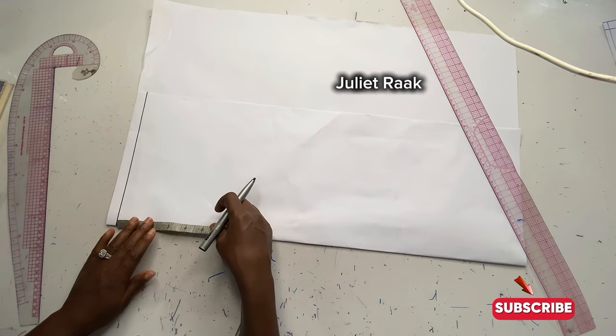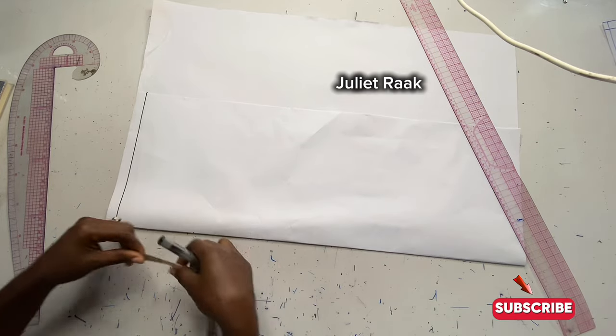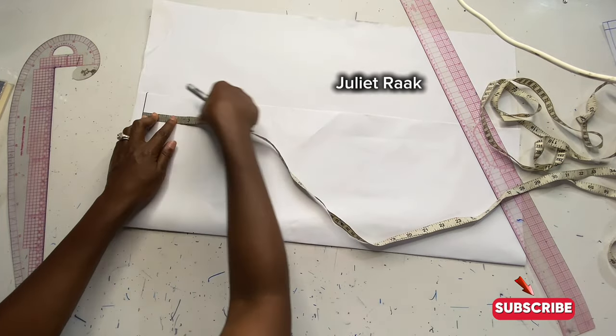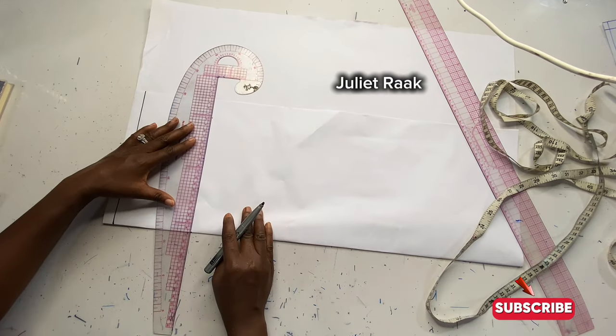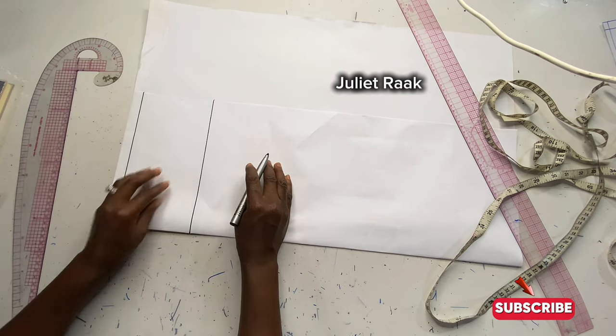I'm going to place my tape from my shoulder join and mark 4.5 inches for my sleeve cap height. For a small size person, you can use 4.5 or 5 inches. For a plus size, use 5.5 to 6 inches. I'm going to draw this line to create my sleeve cap height.